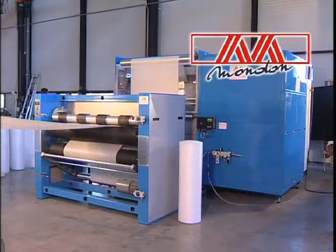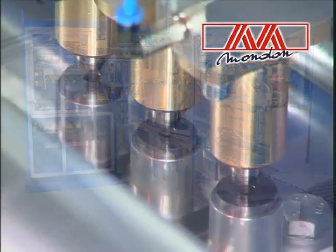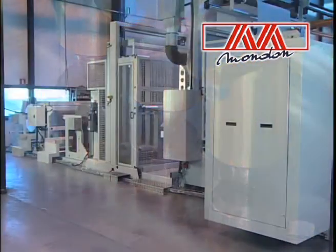Mondon designs, manufactures and markets a wide range of machines for unwinding, rewinding or converting flexible webs.